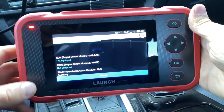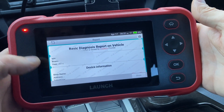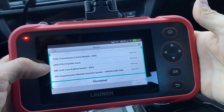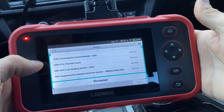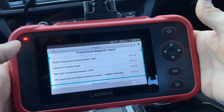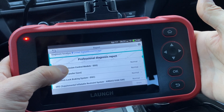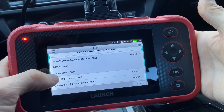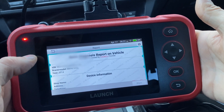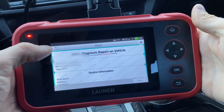After a few seconds it starts to scan the modules that are available for it to scan, which on this scanner is four different modules. We have the transmission, transfer case, ABS — your braking system — and SRS, so airbags and things like that. You can go into each one individually and see if there are any codes stored. This is just a very quick report on the vehicle to see if there's anything wrong with it. We can dig a lot deeper into this.